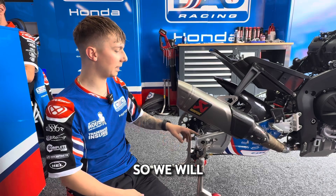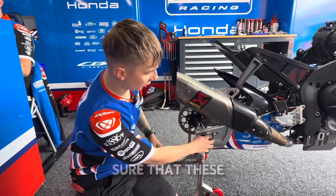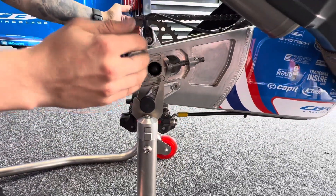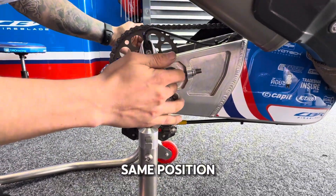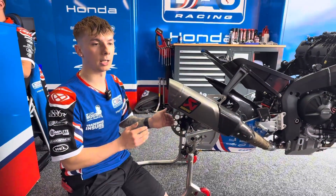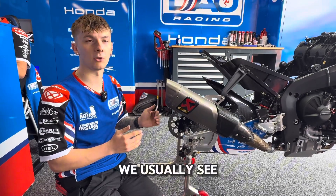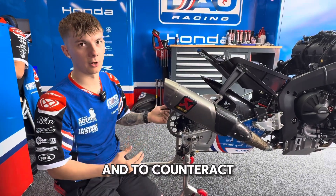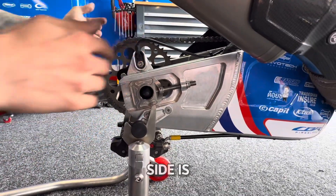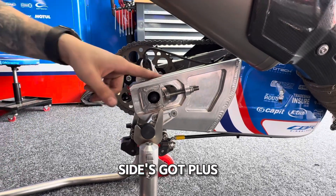We get these checked in a jig just to make sure that the machine marks on either side are in the same position. Some of them you might get like 0.1 of a millimeter difference, up to probably 0.5 of a millimeter, which is what we usually see. To counteract that, we adjust each side depending on which side has the discrepancy.